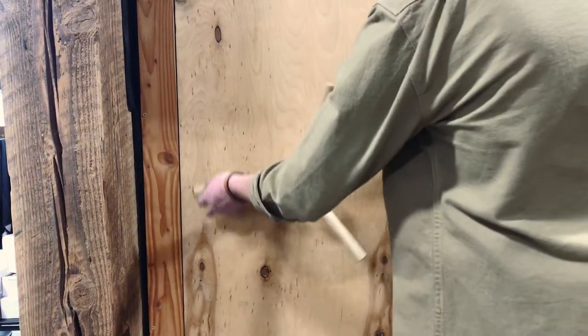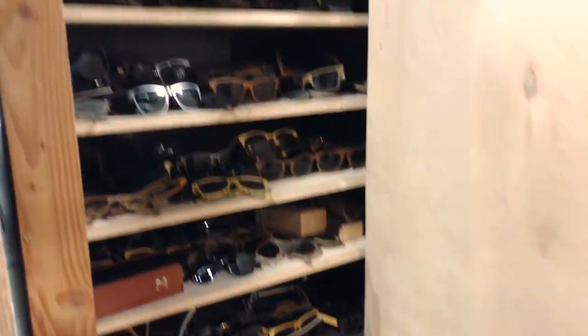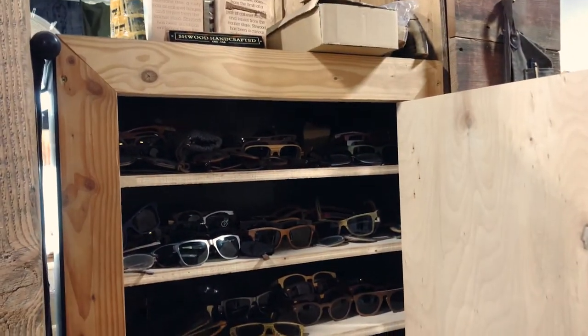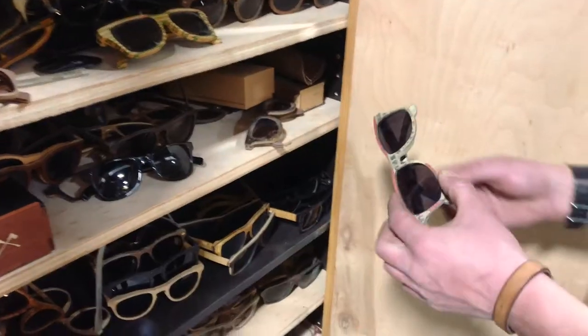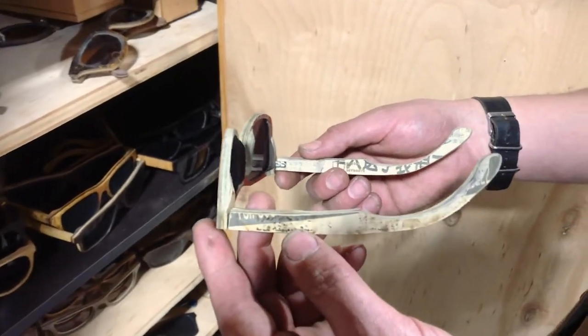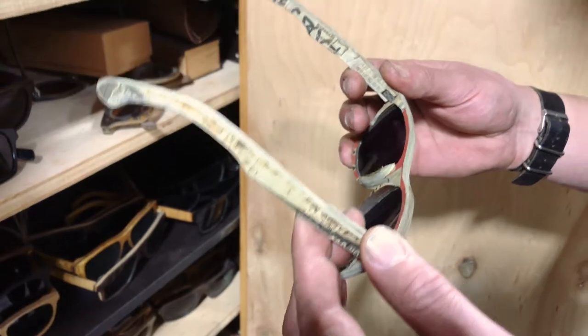When I give a shop tour this is usually the point where people freak out. Inside this thing is all of our past projects, prototypes, and all-around kind of weird projects. This is the very first pair of skate shades. This was the first prototype for the newspaper sunglasses we did a few years back — the whole thing on here is made out of newspaper. It's 60 pages.